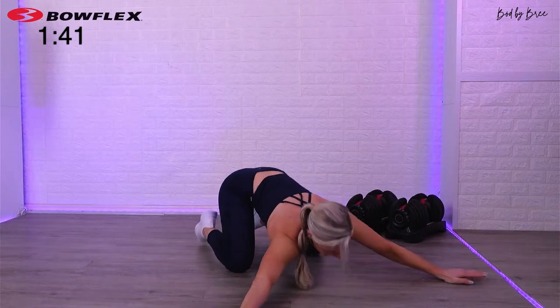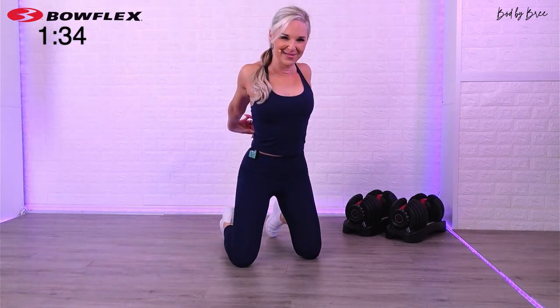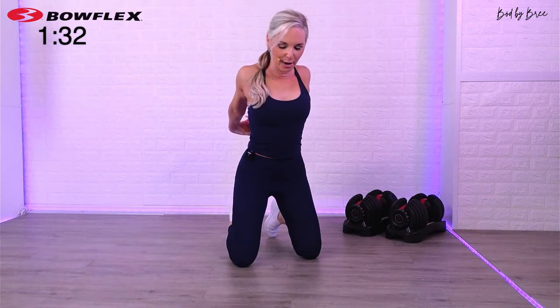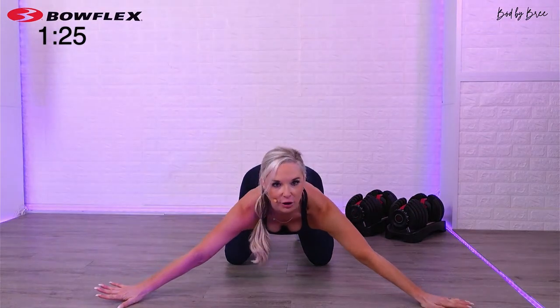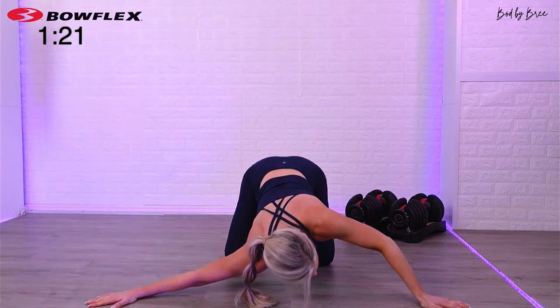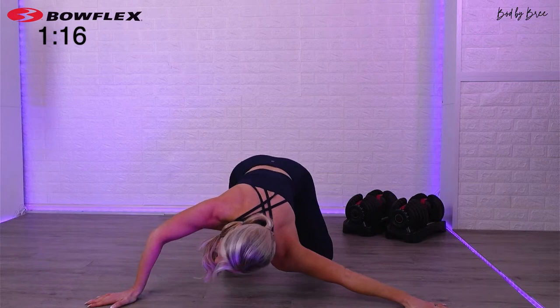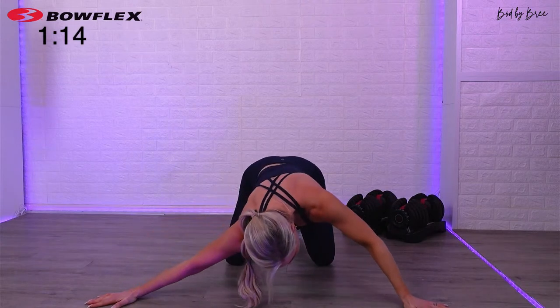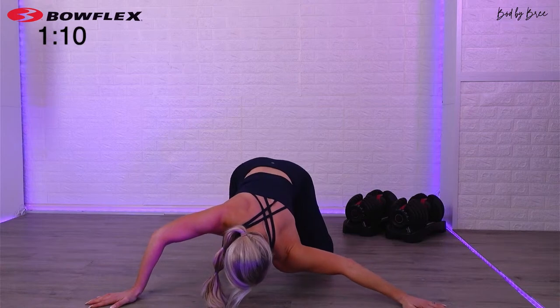We did that chest stretch a couple weeks ago — this is kind of the same idea but you're in a V position, palms are down. Now come up to a kneeling position, take your hands behind your back, just give it a little stretch. We're going to go now into that chest stretch — a lot of you guys liked it. Take your arms wide and press side to side. You really want to tuck and pull the abs in and then press — that's going to allow you to get into the chest a little bit more.